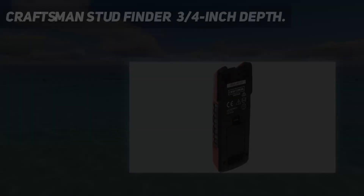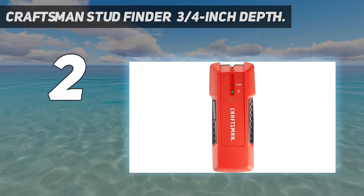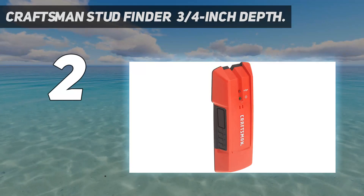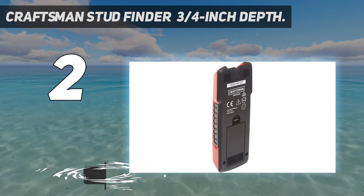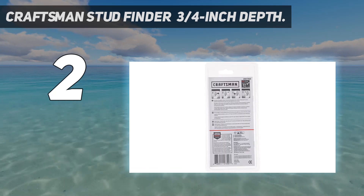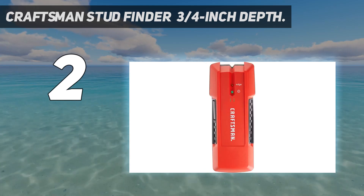Number 2 on my list: the Craftsman Stud Finder, 3/4 inch depth. This basic Craftsman Stud Finder doesn't come with a lot of bells and whistles, but it gets the job done at a very attractive price point. I was a bit surprised on first inspection — it weighs less than 4 ounces and is just 5 and a half inches long. I didn't hold out much hope that it would do the job. I was wrong.